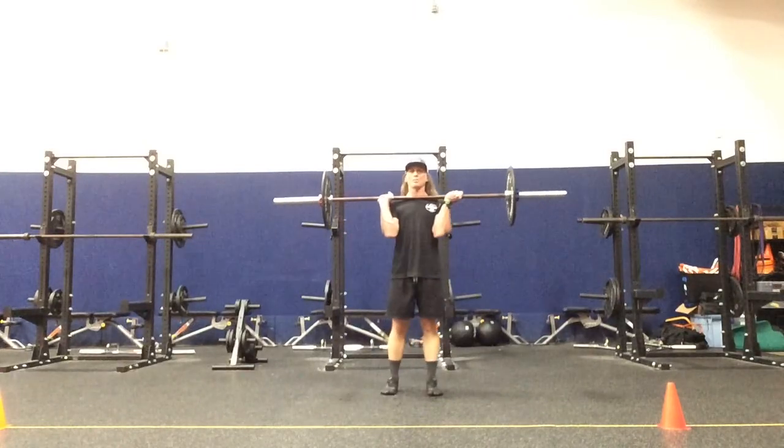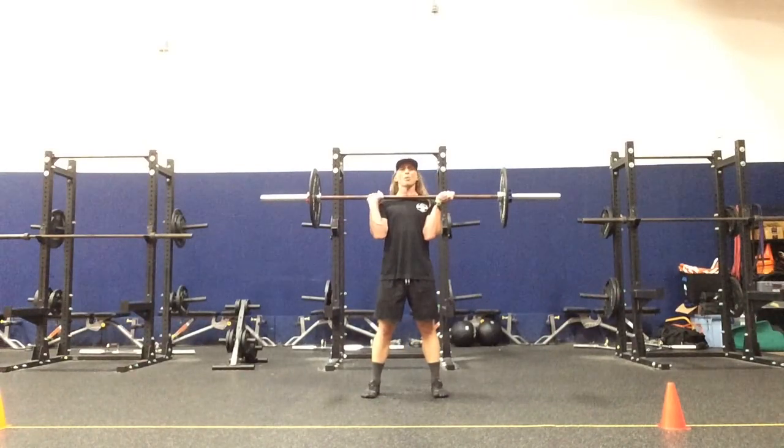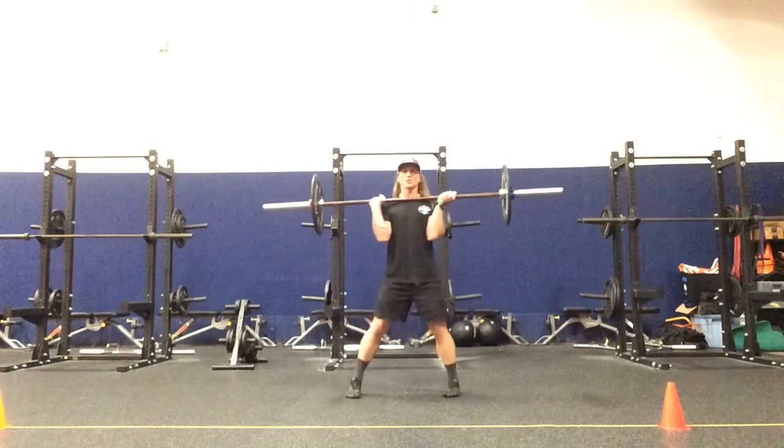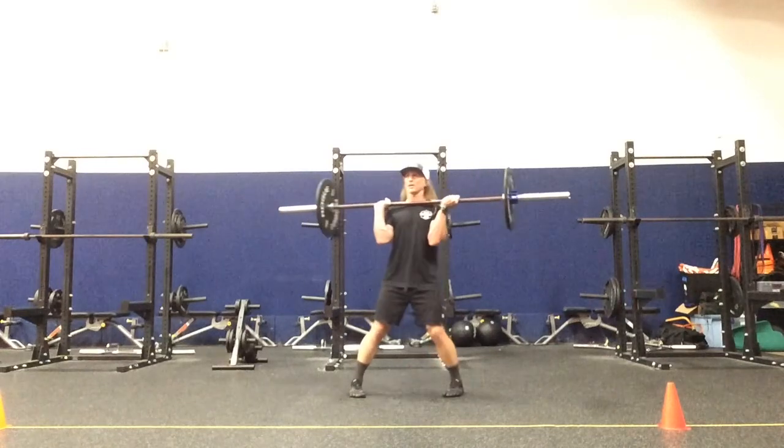Transverse plane barbell squat pivot press matrix. The right leg is the driver. The right palm is pronated, the left is supinated — alternated grip. W foot position: feet wide and toes turned in.